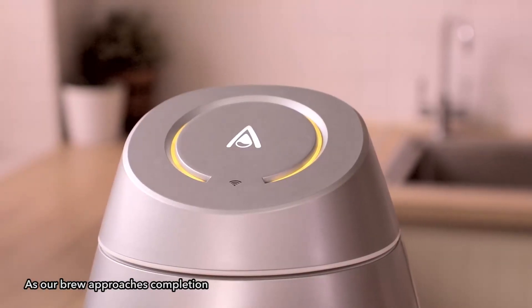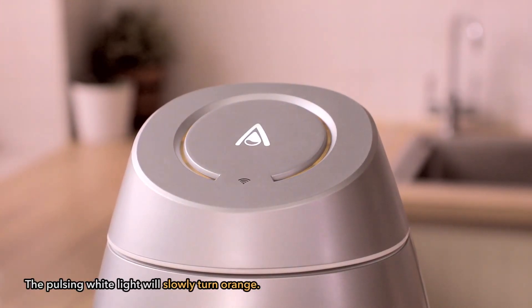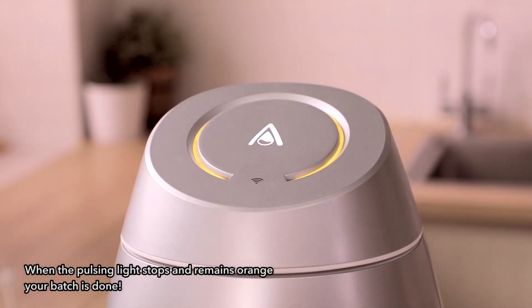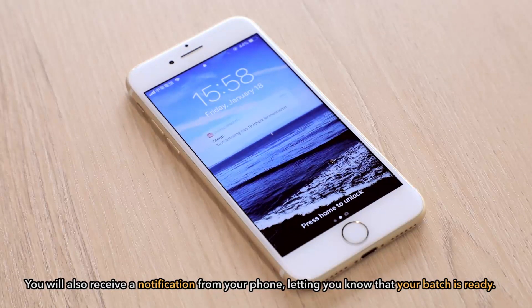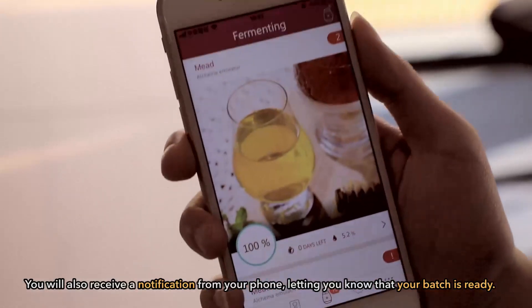As our brew approaches completion, the pulsing white light will slowly turn orange. When the pulsing light stops and remains orange, your batch is done. You will also receive a notification from your phone letting you know that your batch is ready.